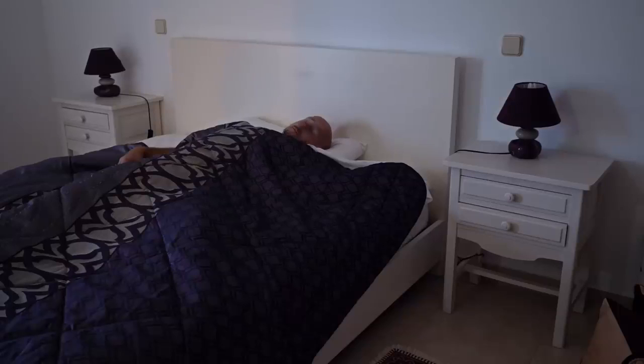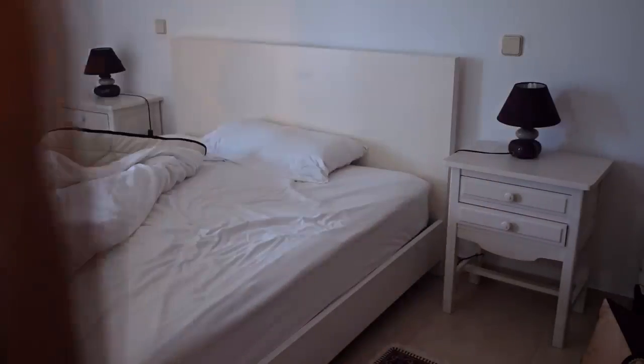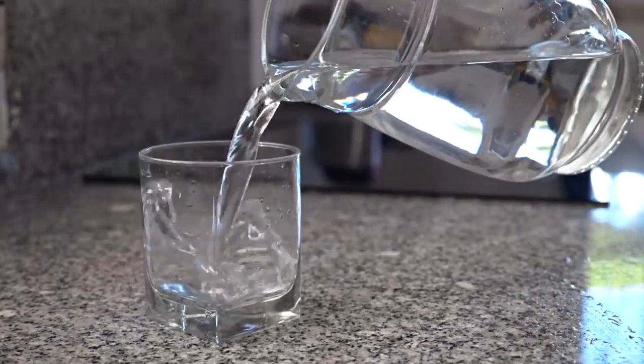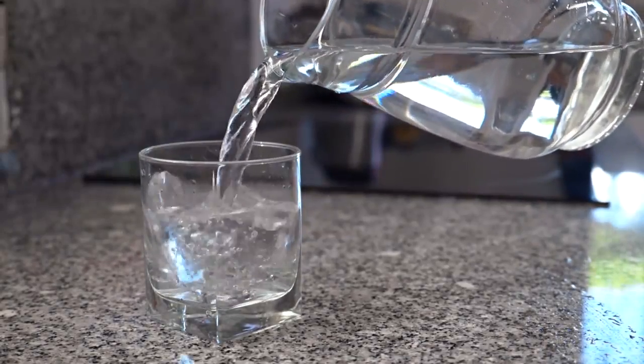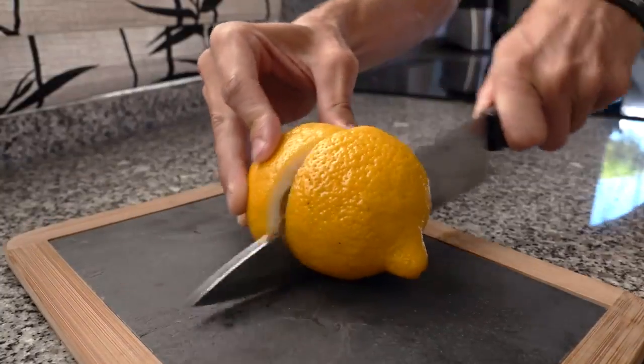During sleep you typically haven't been drinking for about seven to eight hours or even longer. Giving the body water first when you wake up is a great way to get your body and your mind going. Drink about one to two glasses of fresh water, and if you want you can add some lemon to it.